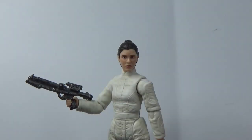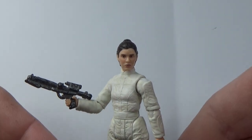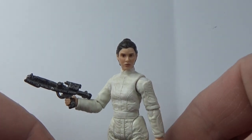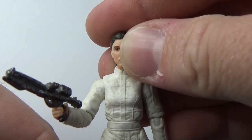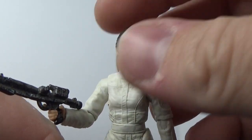Here is Bespin Escape Leia out of the packaging. It's not a bad figure at all — there's just not a whole lot to it. But it's a worthy addition seeing as they just released the Cloud City Carbon Freeze Chamber, so this figure works for that really well.